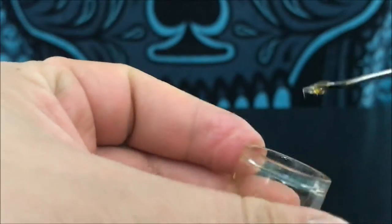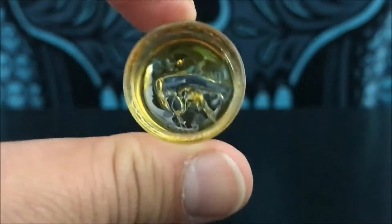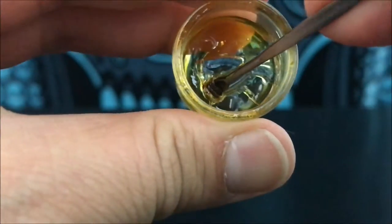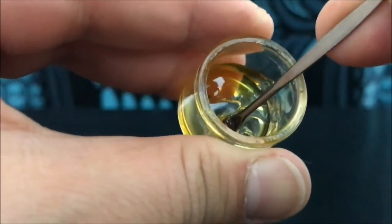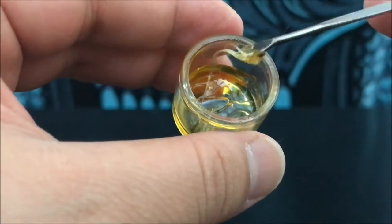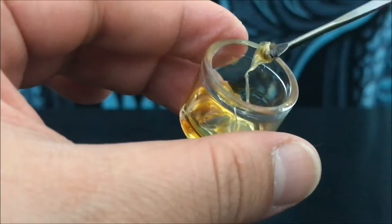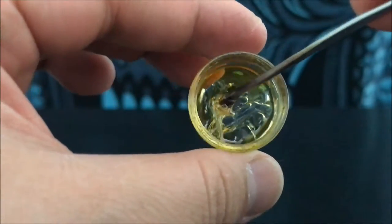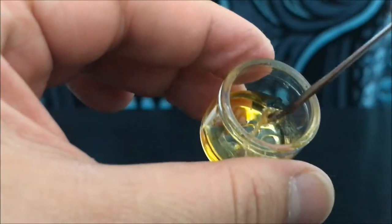This has been one of my more favorite things to try. This is what you would consider clear — this is what it looks like. As you guys can see, it's super viscous, super sticky. If you get it on your hands it's going to definitely stick around and not go anywhere — it's going to be a pain to try to take off.